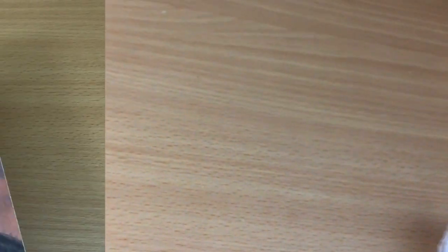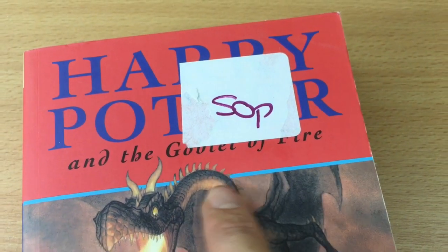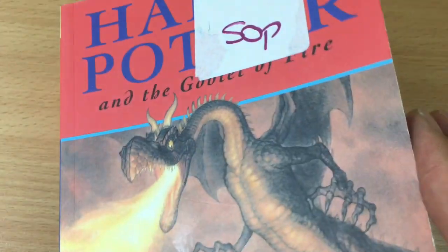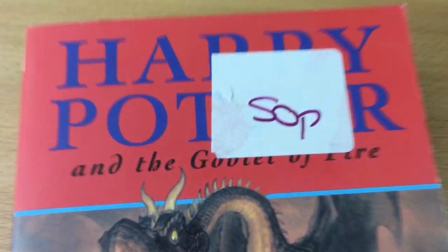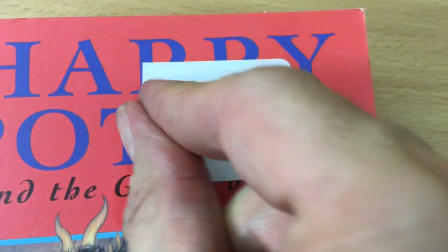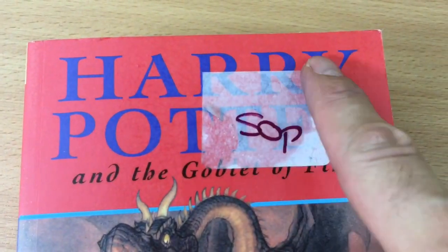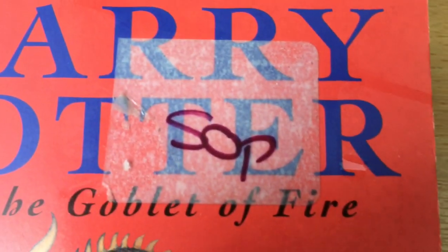This one is on a book. I wouldn't use this stuff on porous surfaces, but this book has just about got enough sheen so it should be fine - it's not going to let the liquid soak in. This sticker - I've tried peeling it, you can see - the paper's just ripping off and it's not getting rid of the sticker. So again, give that a squirt, spread it a little bit with your finger, and we'll leave that to soak.